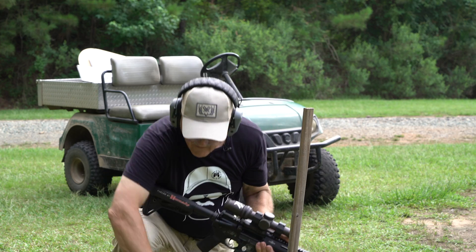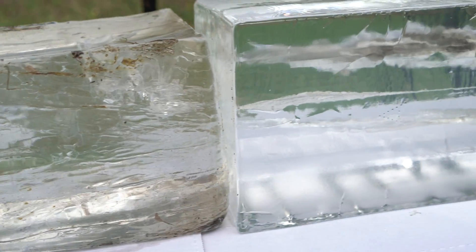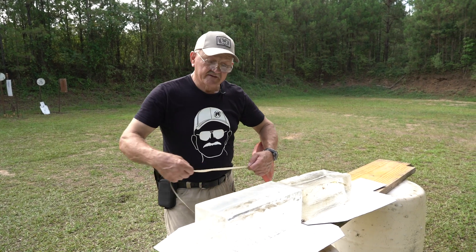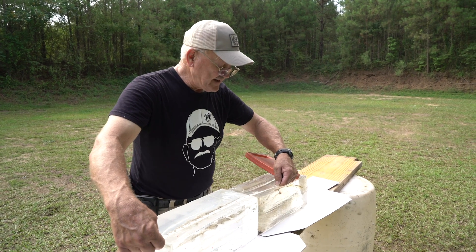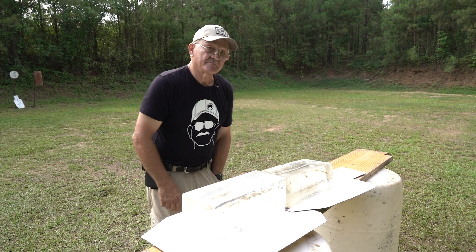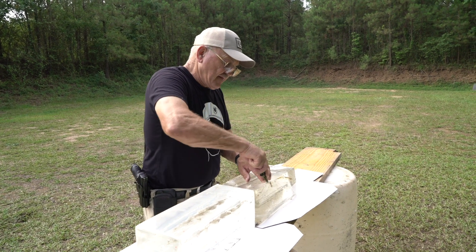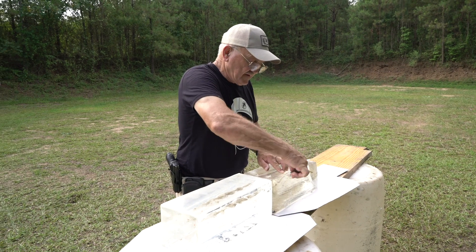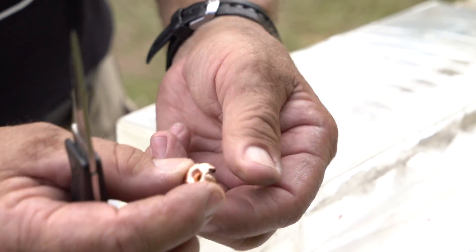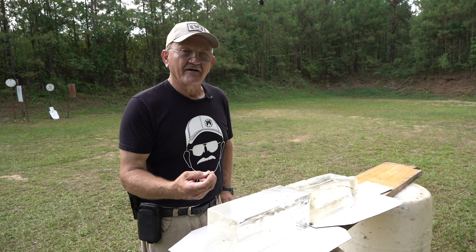There we go — flagged. Velocity is your friend: you saw the block react to that shot at 2,280-something fps. Penetration is 1 foot 10 inches. The projectile looks completely intact — it probably retained its full 110-grain weight. Look at that — that's about as good as you're going to get out of a 110-grain bullet. Very impressed.